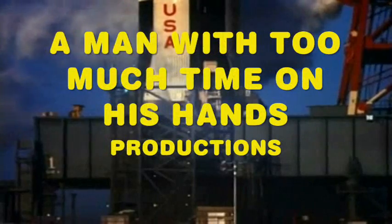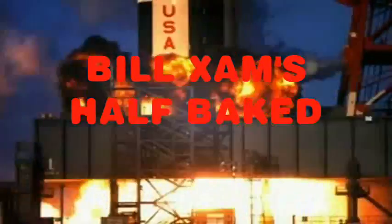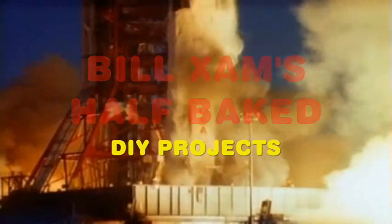I see that part nine, starting message. Five, four, three, two, one. All engines running, launch command.